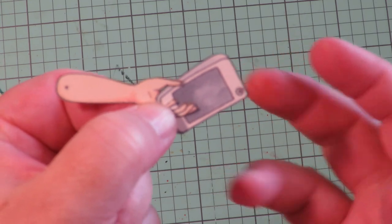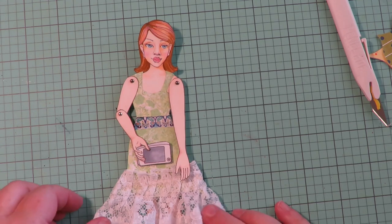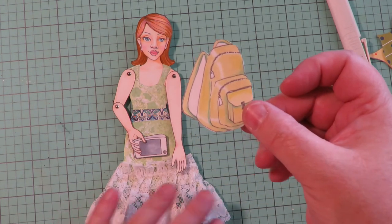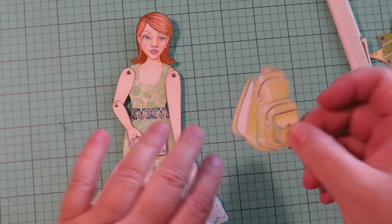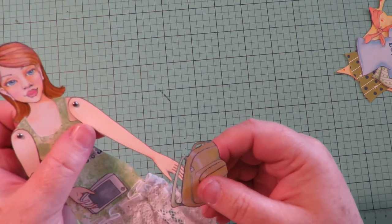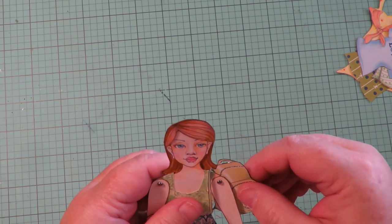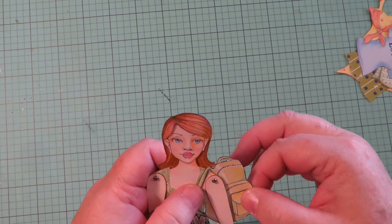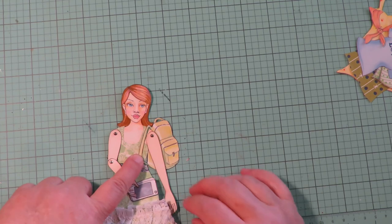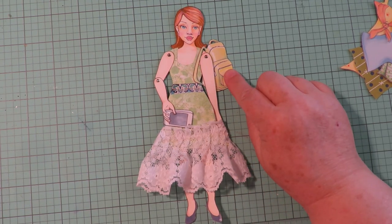Get it in place the way you want it and glue it down. Here's what it looks like with the cell phone in her hand, a straight arm and a bent arm. For the backpack, cut that out and use your exacto to cut out the two little strap spaces. Now add the backpack by slipping her hand through and putting it up on her shoulder. Glue with a little dot of glue to hold it. Super cute, super fun!